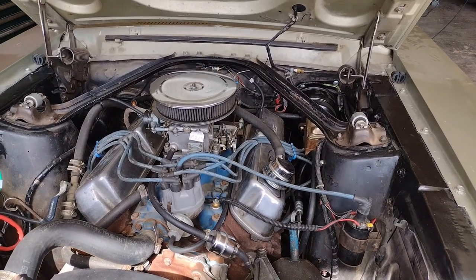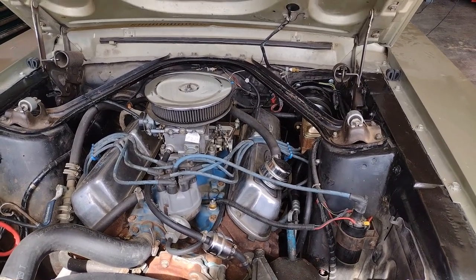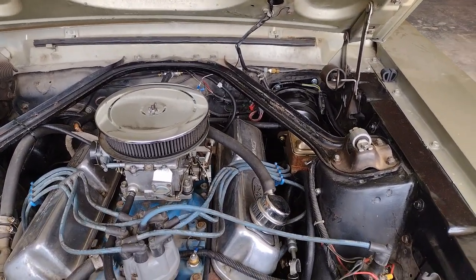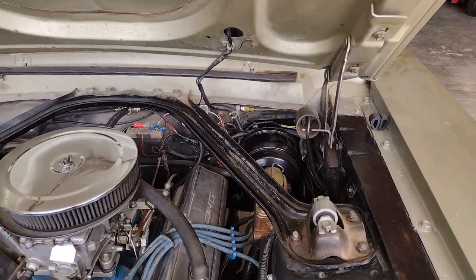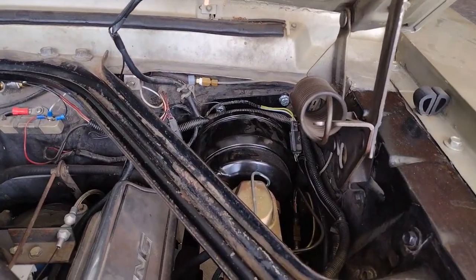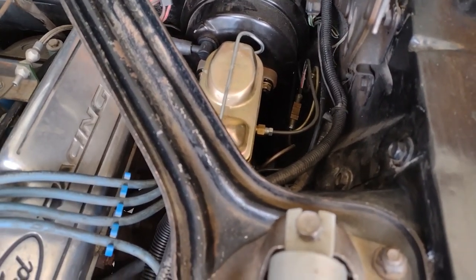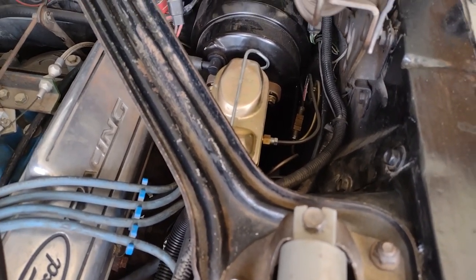About two years ago I decided to upgrade to front disc power brakes, so I ordered a kit from CRSP. The kit involves this power brake booster, this master cylinder, and the disc units themselves for each front wheel.